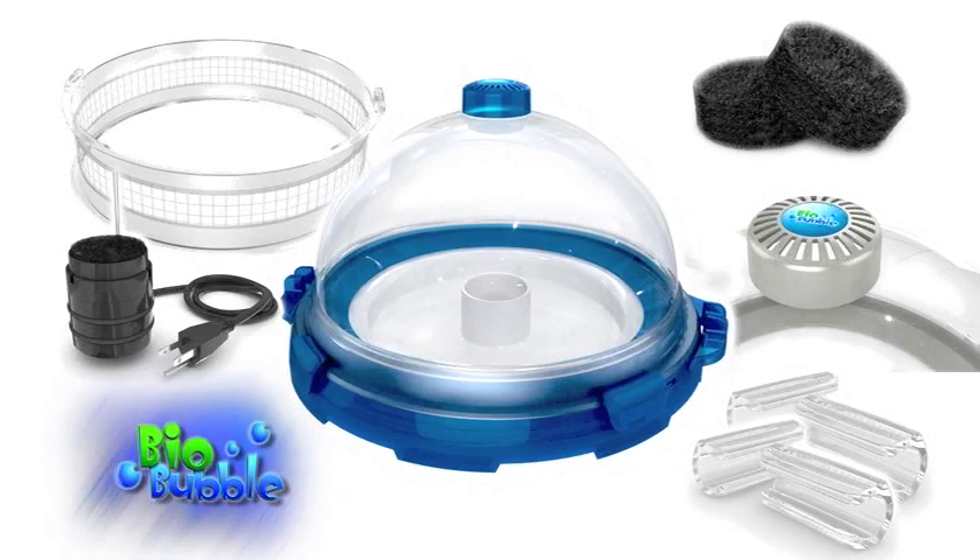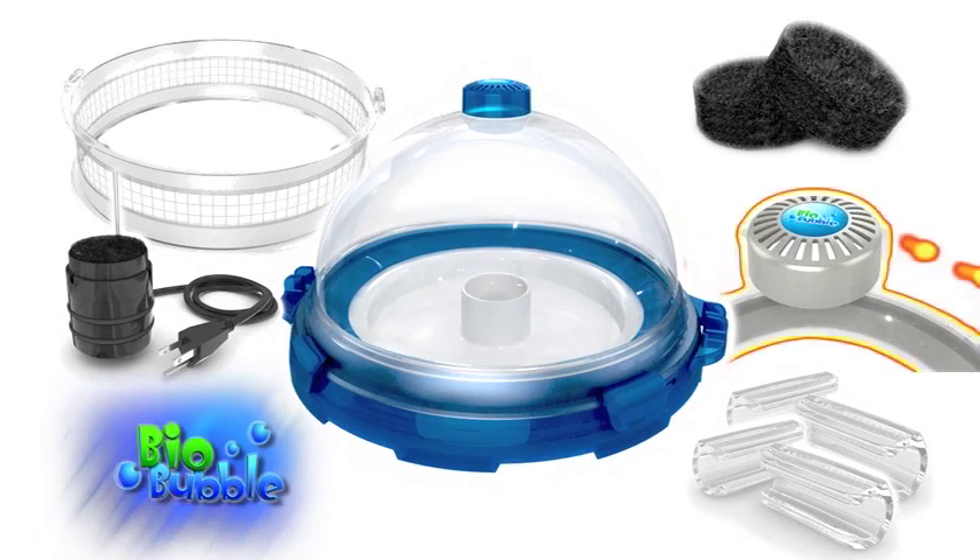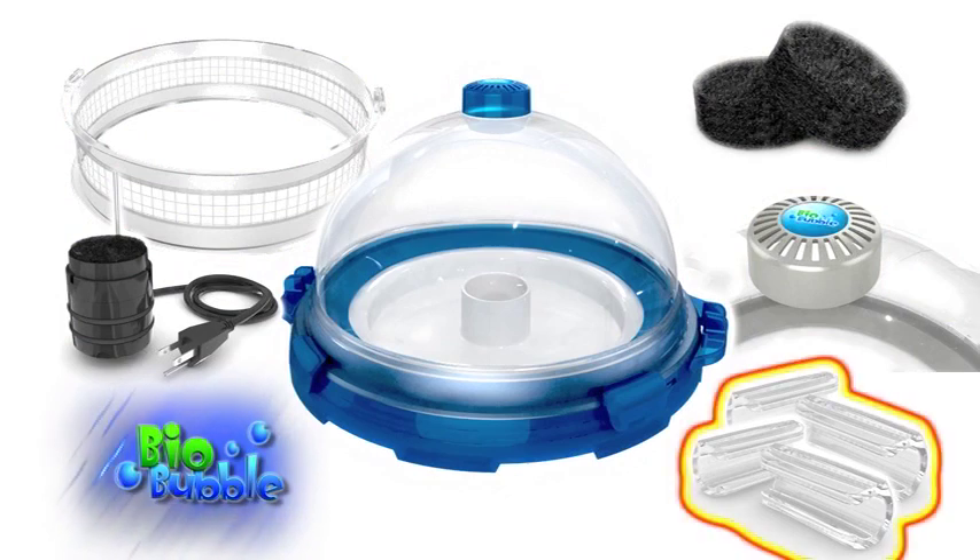The premium Biobubble kit includes the 16-inch diameter Biobubble base, 360-degree 3-gallon viewing dome, vented feeding cap, internal filtration kit with a media filter pad and air pump, 4-inch Biobubble fence for land animals, and 4 clips.